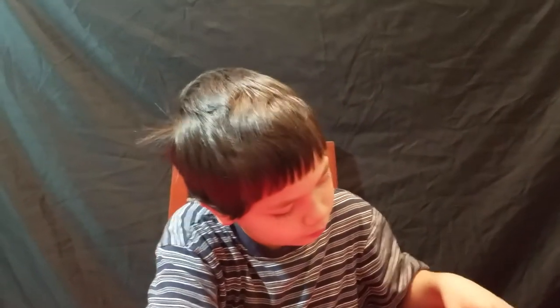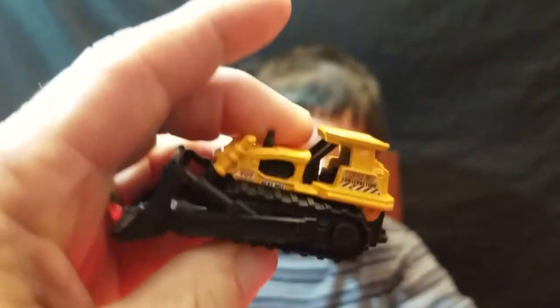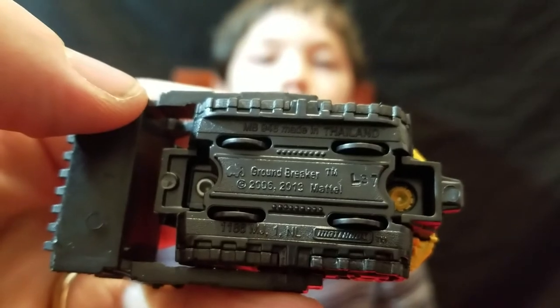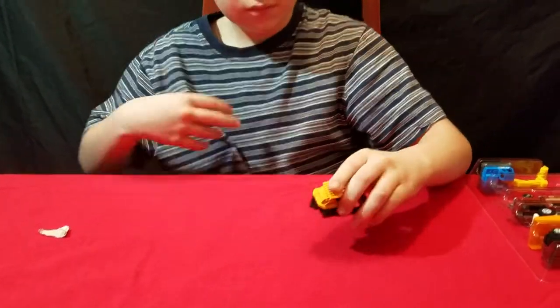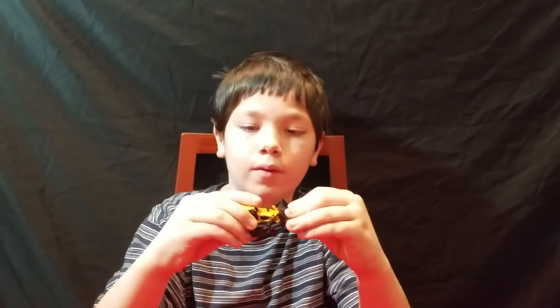Okay, I'm gonna do my least favorite to my favorite. It is my least favorite — what is that thing? It's a bulldozer, ain't it? It's called the Ground Breaker. Does it got wheels on the bottom of it? Yeah. Oh wow, I think that thing moves all kinds of ways — that scraper on the front is pretty neat.